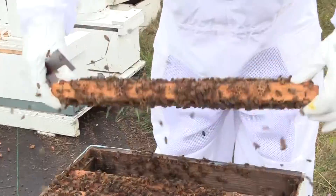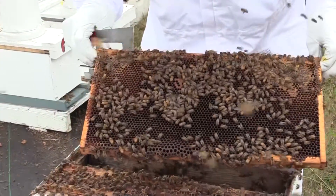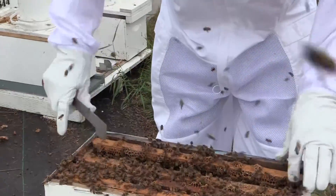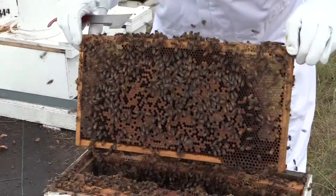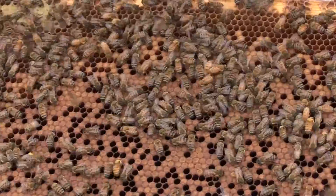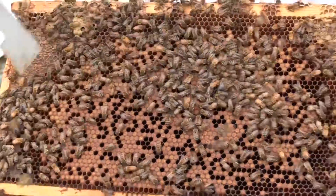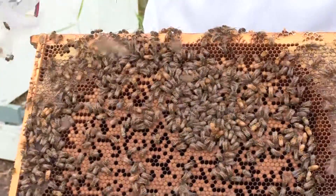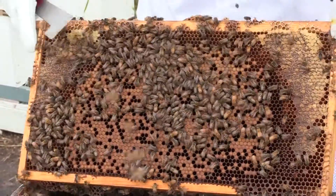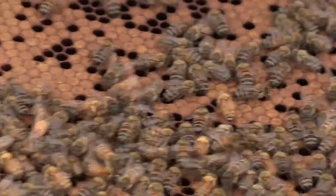This frame is eggs and larvae. The next frame is brood. These holes here that you see, they're actually larvae in those holes. When I gave them this comb it had random things in there, so it might have had pollen in those random holes. Just absolutely beautiful.